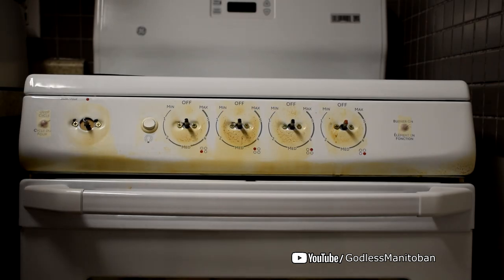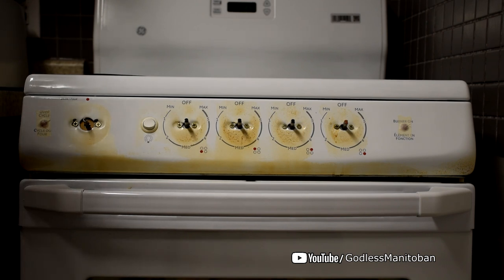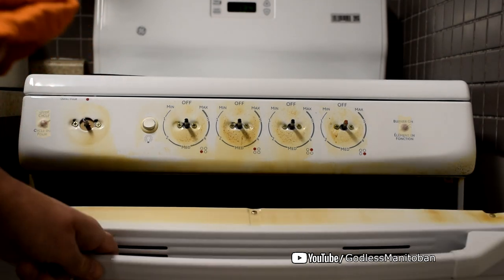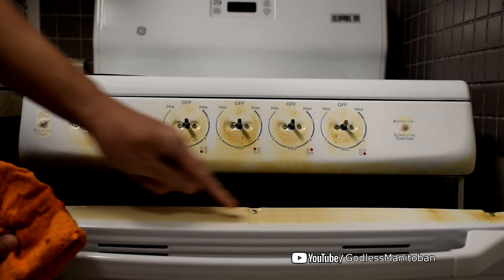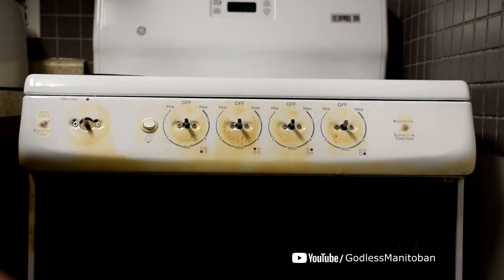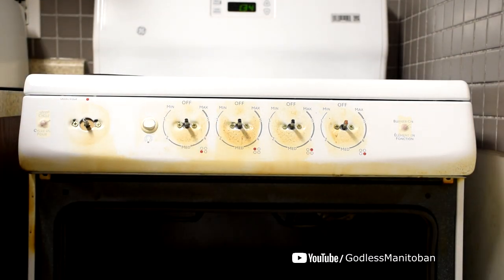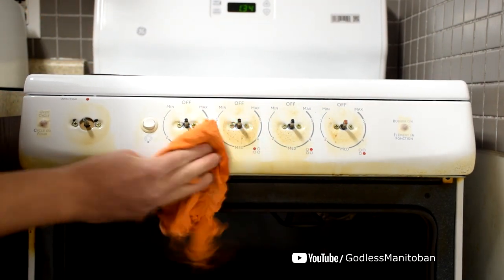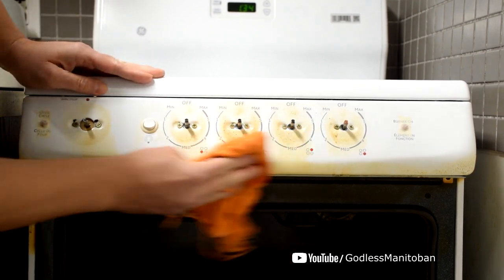I'll just show you — I won't show the entire process because that would take too long. Basically you just pour some oil on the rag, not too much like I just did, and then you wipe. Some of the stuff you can see here — that is actually burnt paint, that will never come off. But that's the problem with ovens that vent on the top of the oven door, which you just wipe back and forth.